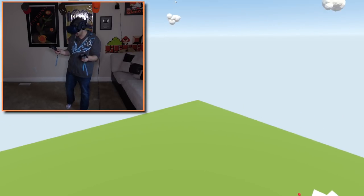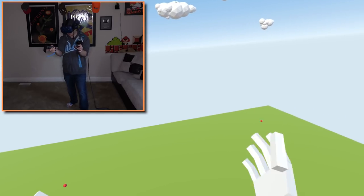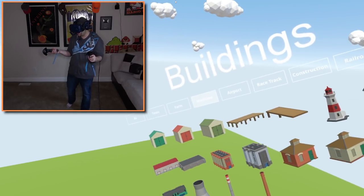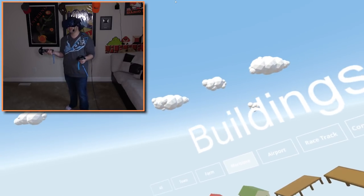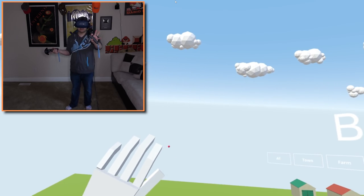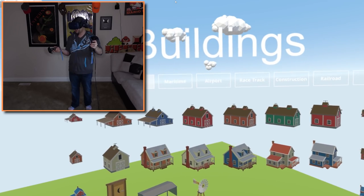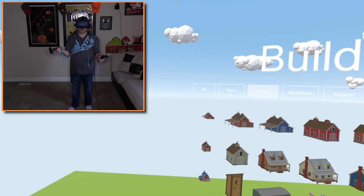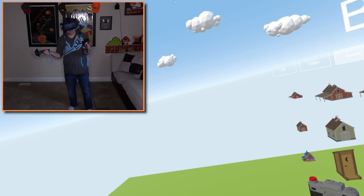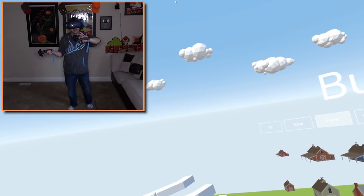There was something that I wanted to do in Tiny Town VR that we haven't really done. We've built the Hello Neighbor House before, right? And it was awesome, it turned out really, really cool. But what I was thinking — why don't we get a little bit more creative with it? This time, why don't we build our own custom Hello Neighbor House? We're going to use a lot of the same tools and ideas and concepts of the Hello Neighbor House, but we're going to make it our own.